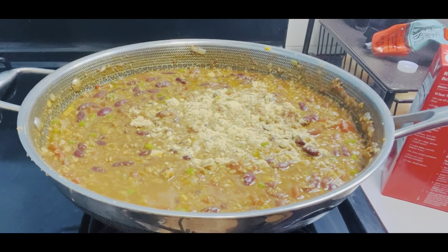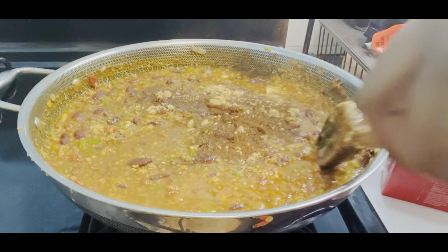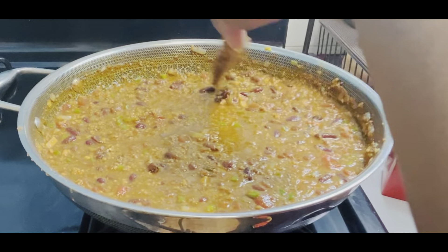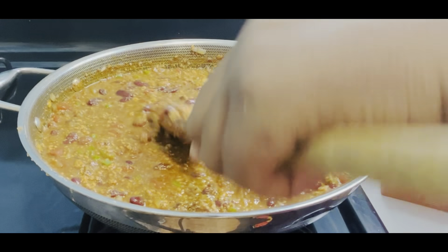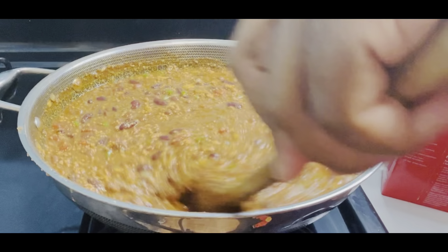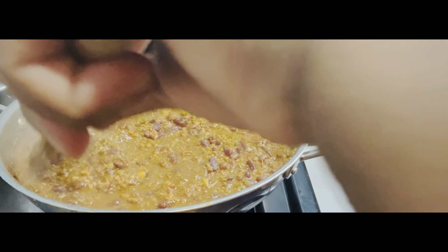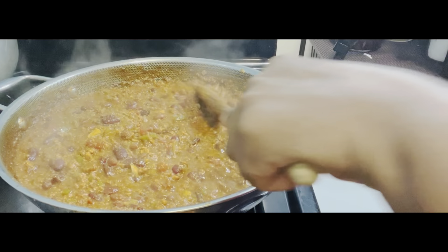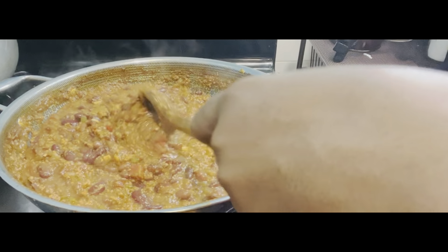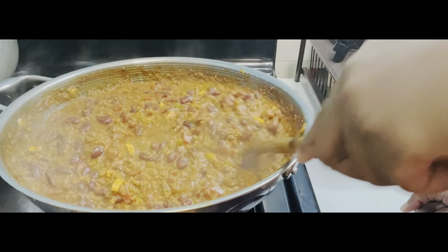My daughter likes it spicy, so I'm going to add some more chili. Like I said, you don't have to — if you like it on the milder side, please feel free. But we like it spicy over here. I'm going to cover it and let it simmer for one hour and do its thing. After one hour — OMG, guys — my chili is looking like everything and smelling like everything. All you need on a good cold winter night is a bowl of chili with some good cornbread, and baby, you have everything you need.